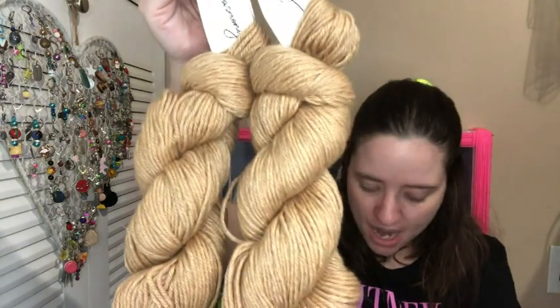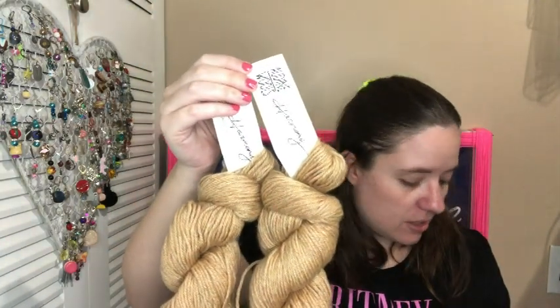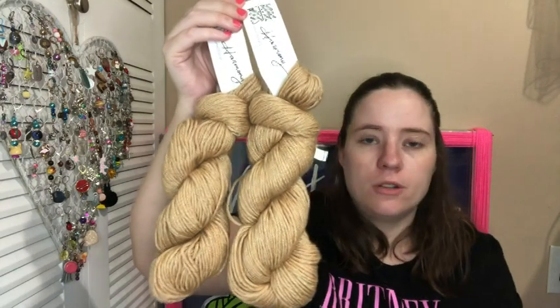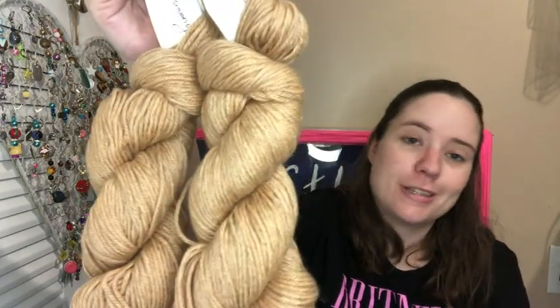It's exclusively made for Knit Crate. It is really pretty. Normally there's a little picture that shows you the colors, but they were all kind of neutral tones because it was based off of vintage records. I actually like this color, I just can't use it, so it will be a giveaway in 2022.